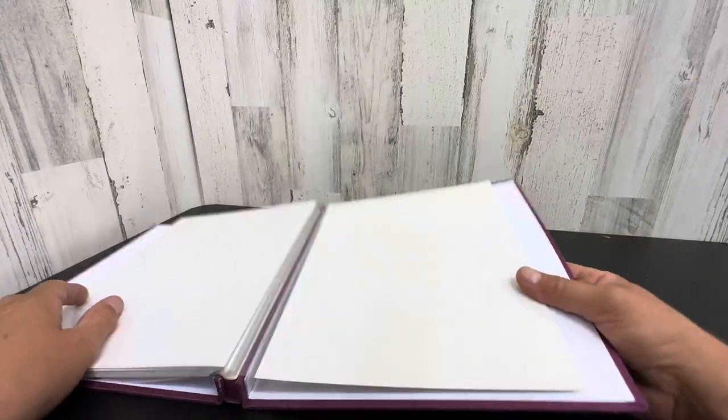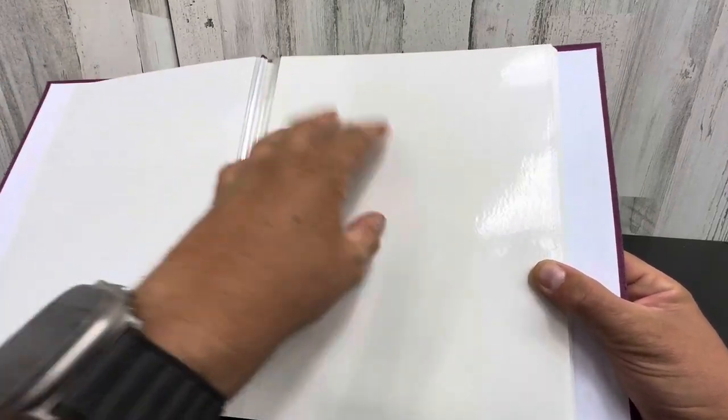These are full pages, so this is designed for you to put any size photos you want. When you take your digital photos and go online to have prints made, you can do uniform. It will fit like five four-by-sixes, or you can do all different sizes and do like a collage and make a scrapbook. They leave this really open to interpretation.